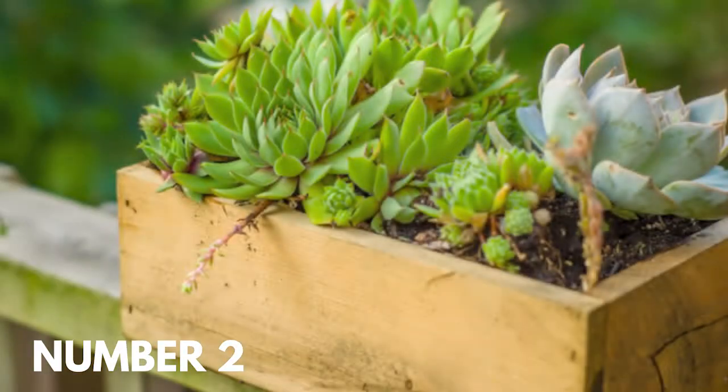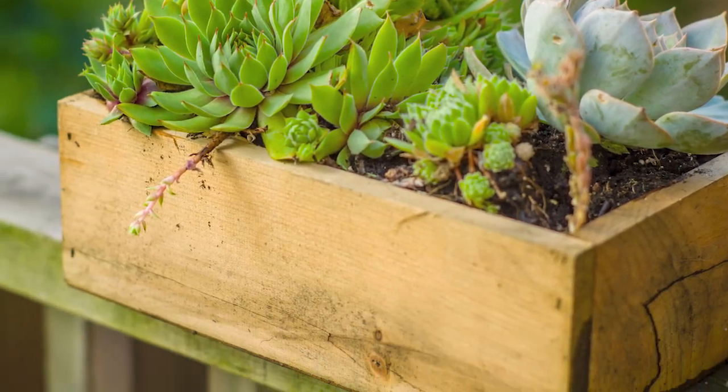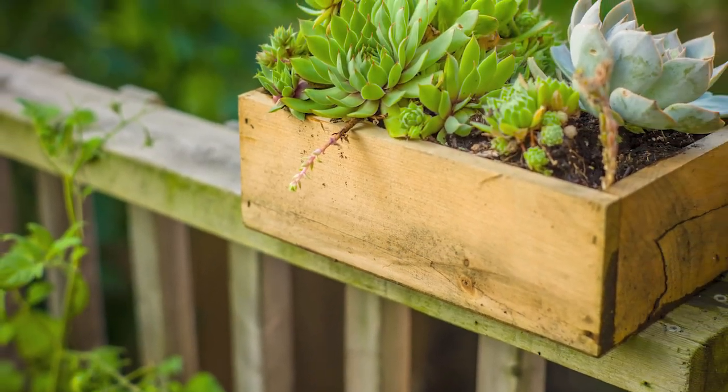Number two: a tiny crate with tiny succulents. Have a small wooden crate that's begging for plants? Consider planting a handful of tiny succulents. Mix them up so you have varying shades of color in those lovely gray-green tones.